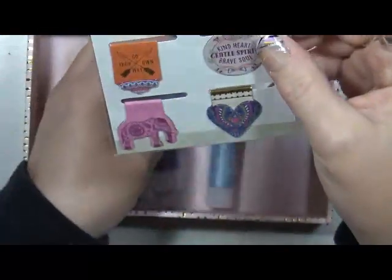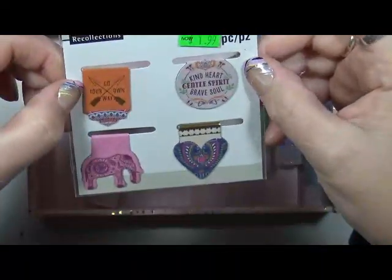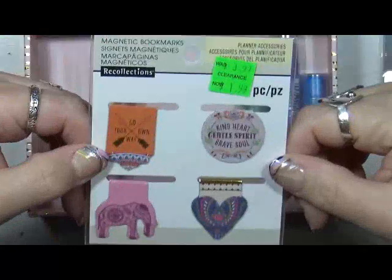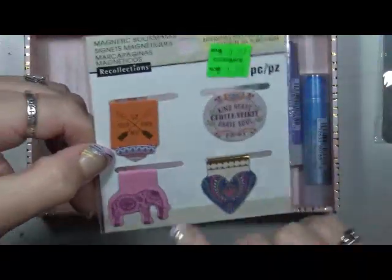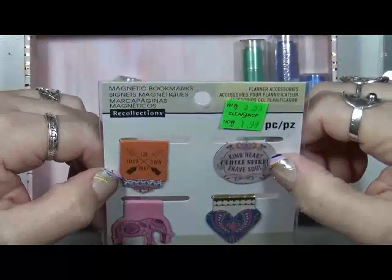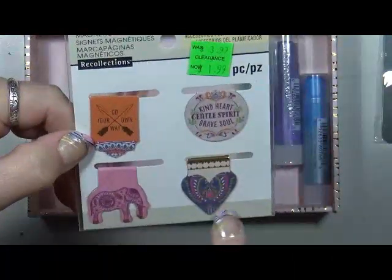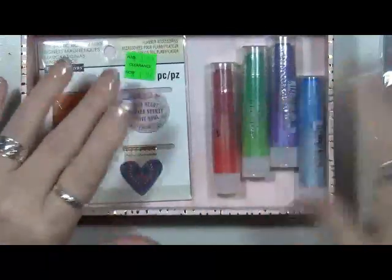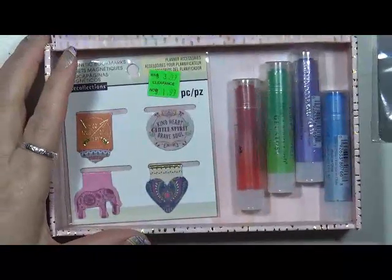And then the last thing in the little box was these guys — look at this! These are just little magnetic bookmarks that you put over the page to keep your place. I absolutely love them. They say: 'Kind heart,' 'Gentle spirit,' 'Brave soul,' 'Go your own way,' with a little elephant and then a little heart.